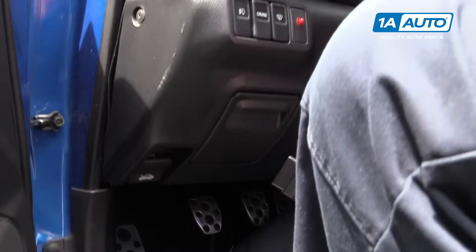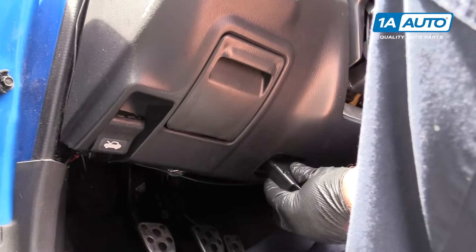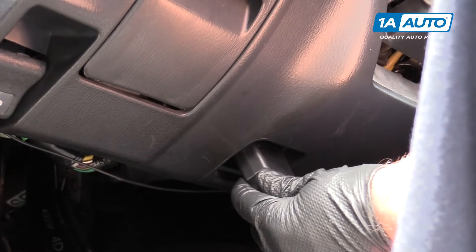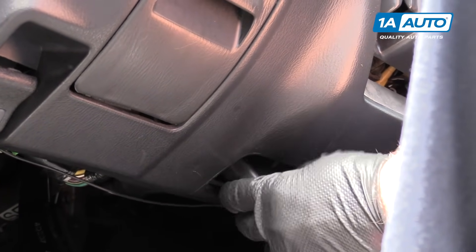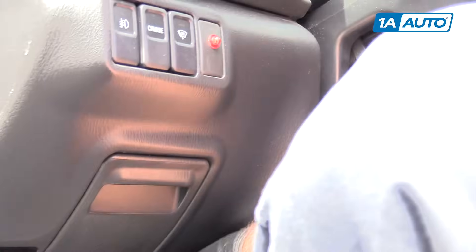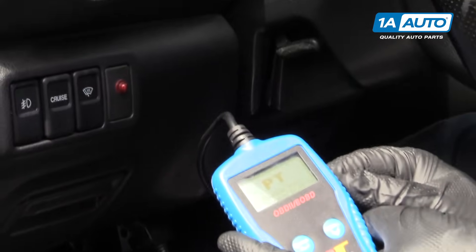You can find your OBD2 port — that'll vary from car to car. This one's underneath the dash here. Once you get plugged in, this will power on.